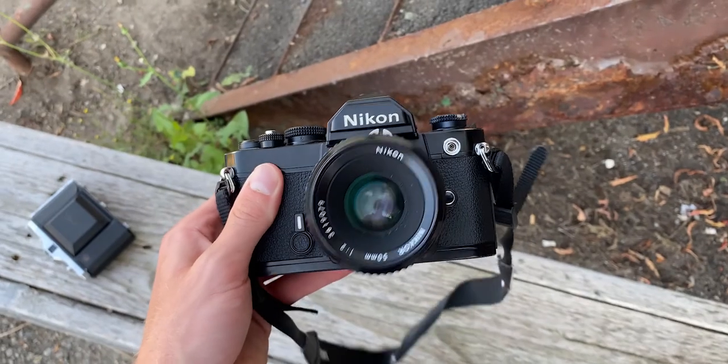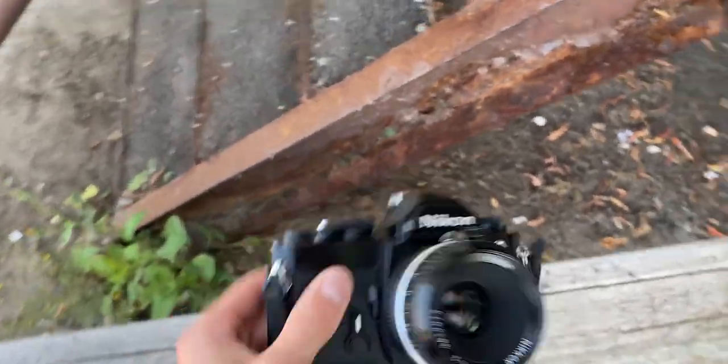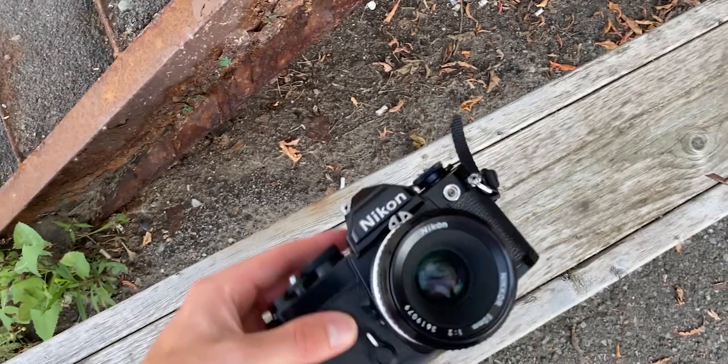I was also using my Nikon 35mm camera with Portra 800. That night we went around sunset and the lighting was super nice. Without further ado, let's get into the vlog — I hope you enjoy.